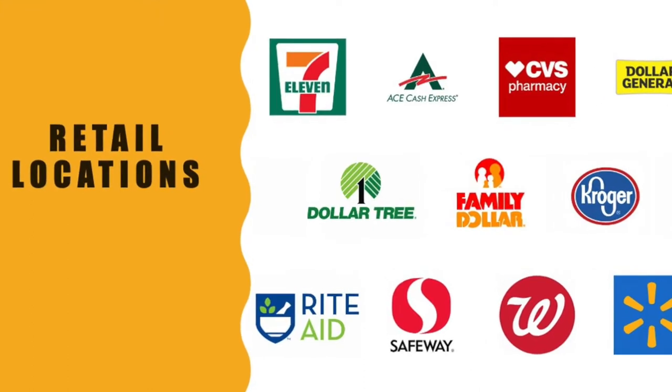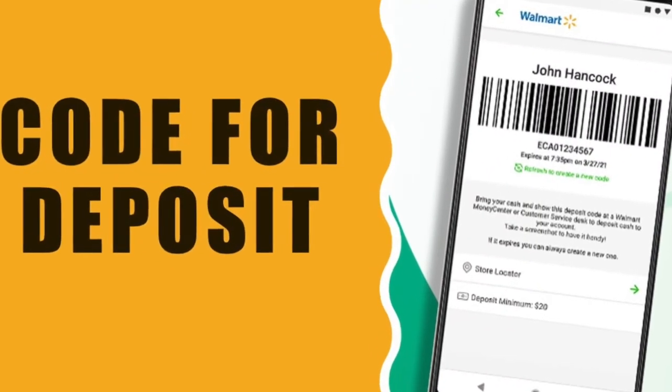You can deposit cash at approved retail stores like Walmart and CVS. Use the Green Dot mobile app to find participating reload locations near you. Generate a special code on your mobile phone and show it to the cashier. Give cash and it should be available on your balance within minutes. The barcode can expire, so don't generate it too early.